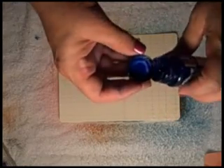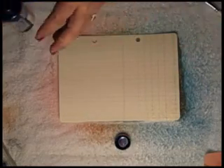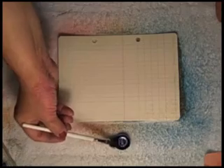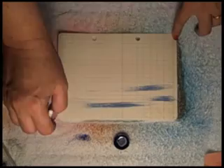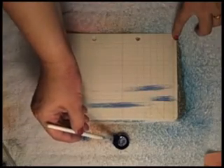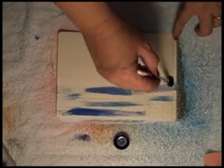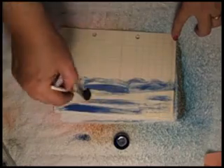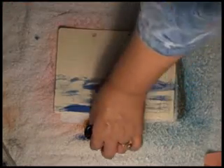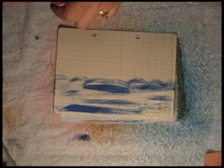Here I'm using Glimmer Glam to create a really cool contrast. Glimmer Glam and Glimmer Glaze will resist Glimmer Mist. So I'm just kind of dry brushing on some texture in what is going to be the water area, adding the waves. And now with the glaze I'm going to add some streaks of sunshine.